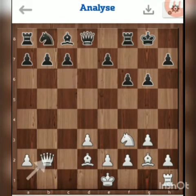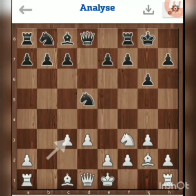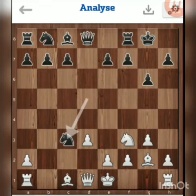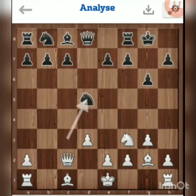That was a blunder by me, but my opponent didn't realize the position. He took with the bishop, which is actually a bad move. I took with the pawn, and then he took with this piece, attacking my queen. I have to move, and this is probably one of the juiciest squares.